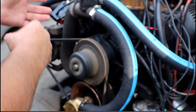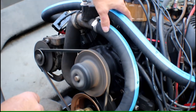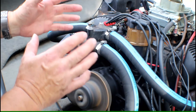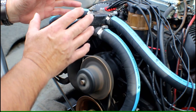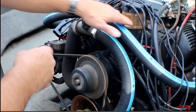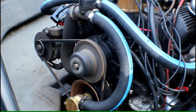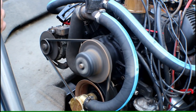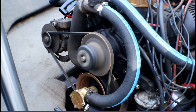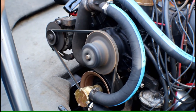It doesn't advance. It doesn't retard. All of that is controlled inside the distributor. The mechanical advance distributor is not working — it's seized up, it's stuck. The springs are broken or something in here is wrong. This is a common problem on these older ski boat motors, and the only cure, unfortunately, is to replace the distributor.